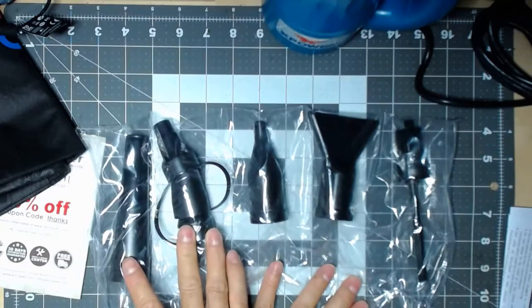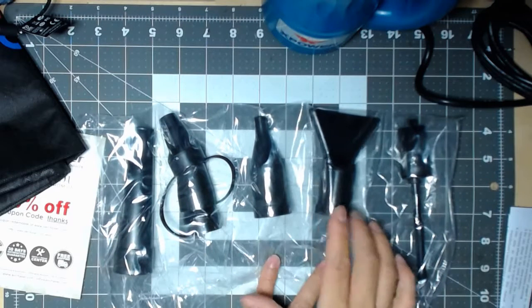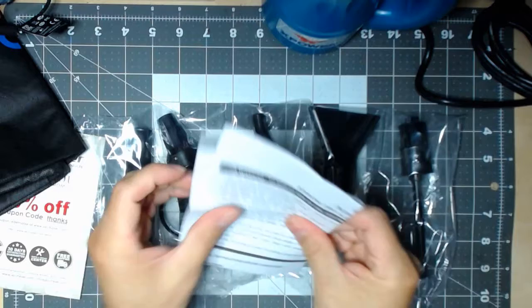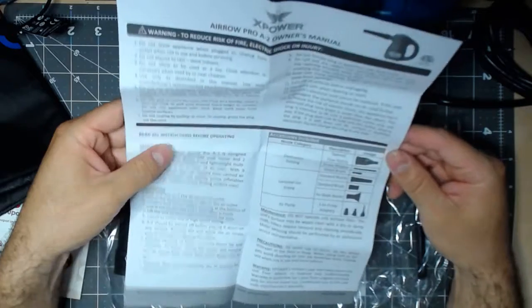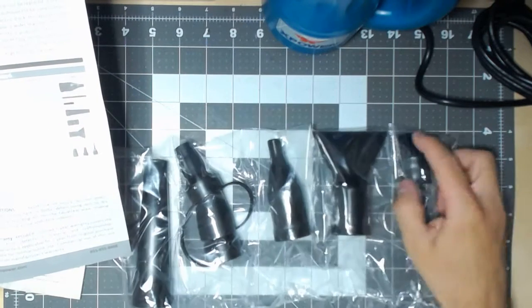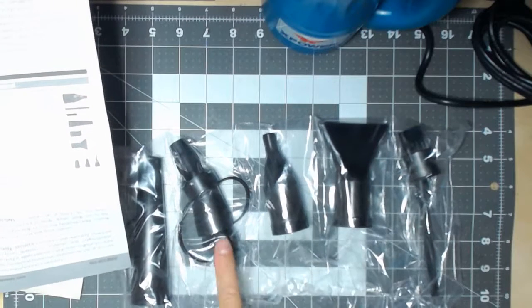I'm trying to remember which attachments are which. I think this one and this one are for blowing up or inflating air beds and things like that, and this one I believe is for the computers — from looking at the manual. The manual is a one-page single-sided manual. So you have electronic dusting — you have this one and the two small ones. And then for general use and drawing, you have these three: this one, this one, and this one, which is like a little brush — it says 'standard brush' right there. And then the air pump — it's all one piece.